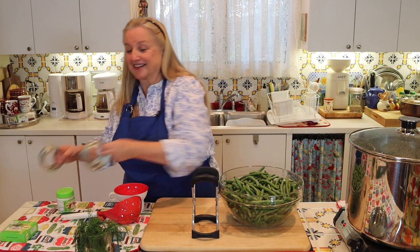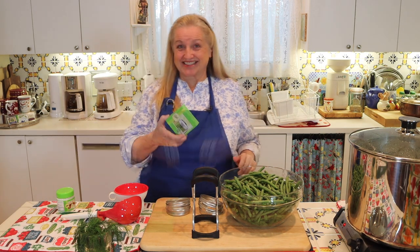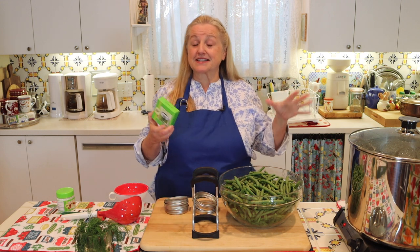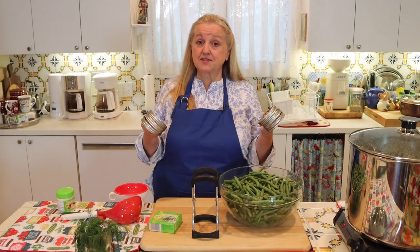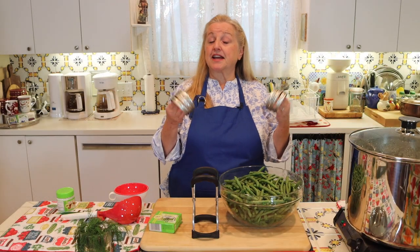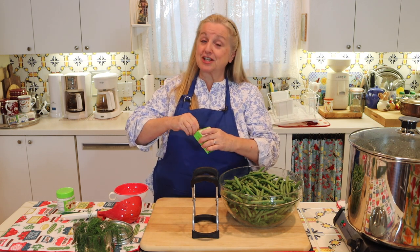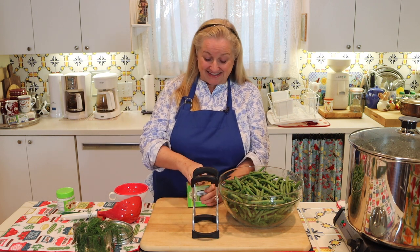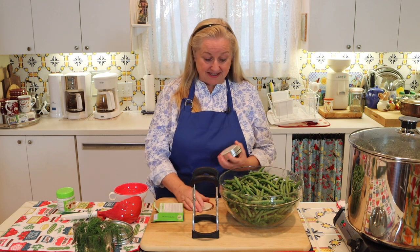The most important things for canning are your jar rings and your lids. You can reuse the rings, but you're not supposed to reuse the lids unless you have reusable lids like the Tattlers. These are traditional Ball wide mouth canning lids. For your rings, wash them in warm soapy water, dry them off, and make sure they're in good condition — not rusty. For lids, you need new lids. Wash them in warm soapy water, let them air dry, and keep them clean until you're ready to can.